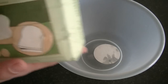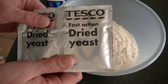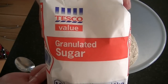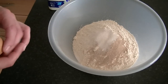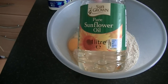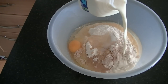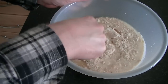To my bowl I'm adding 500 grams of white bread flour, one sachet of dried yeast, one teaspoon of sea salt, one teaspoon of sugar, one egg, about four tablespoons of sunflower oil, and about 240 milliliters of milk. Now grab a fork and bring everything together.